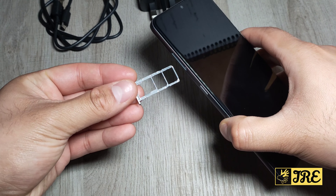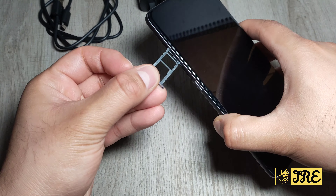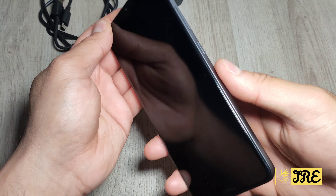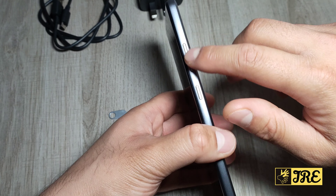Before going through the features, what you get inside the box is a mains plug, a micro USB charging cable, and a pin to open up the SIM tray.